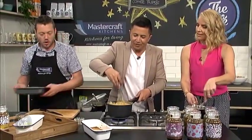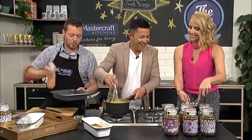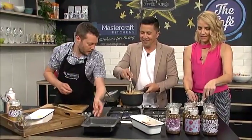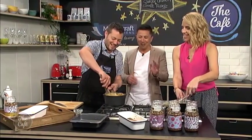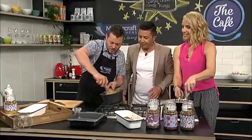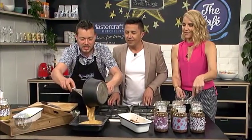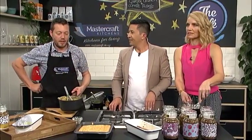It smells incredible — that gingery smell too! We've got a non-stick tray, just lightly spray it with grease so it doesn't stick. Just make sure it's all nice and smooth and together, then pour it in there. Let that set at room temperature, then pop it in the fridge so it really sets, and then you can carve it.